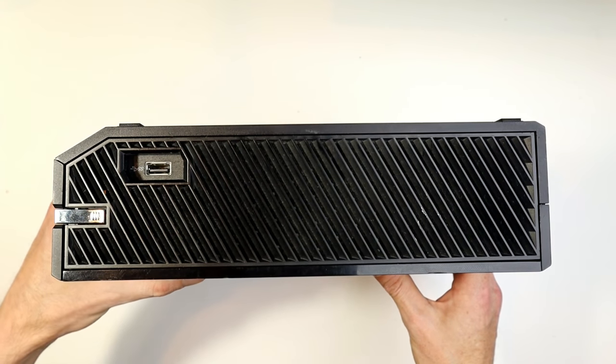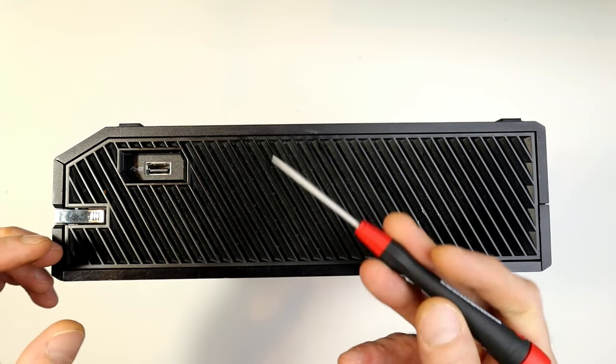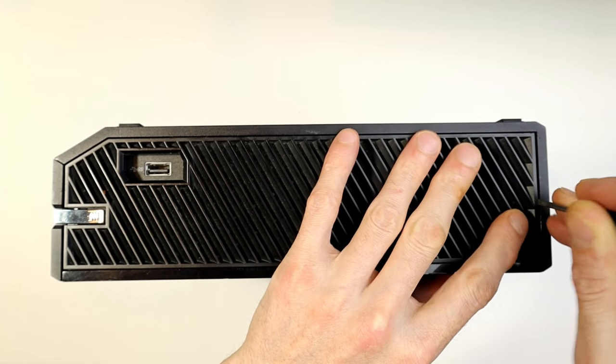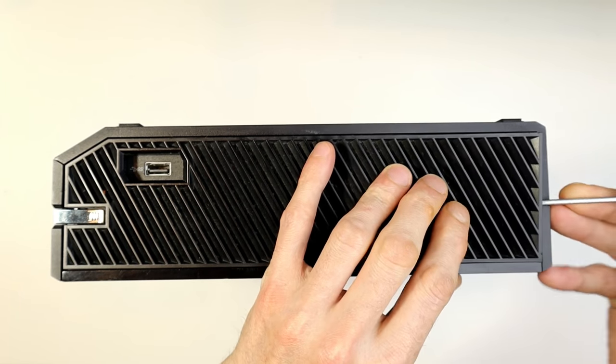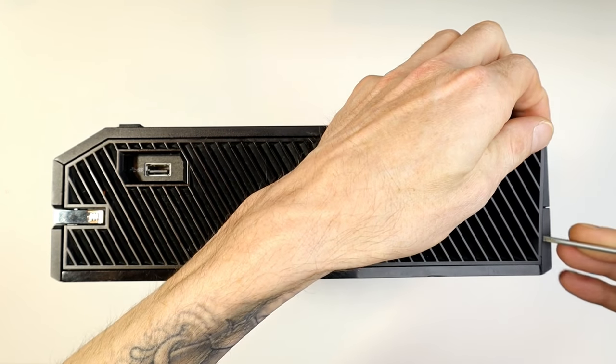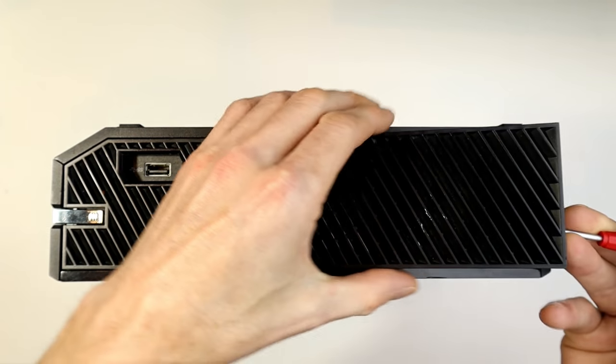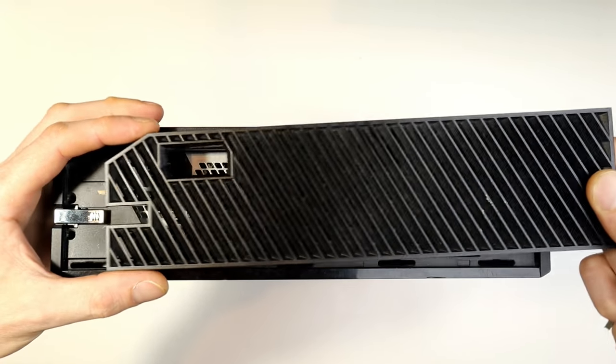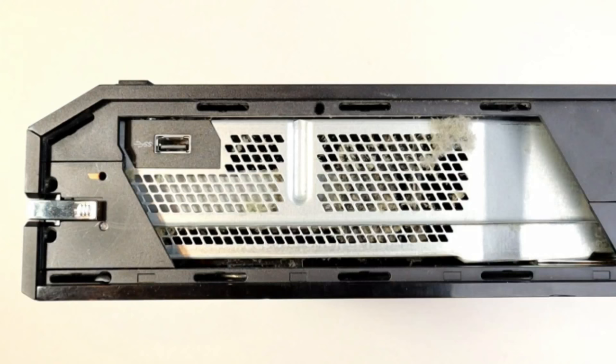First, on the side of the unit — this side here is the one that pops open, only one side pops open. Grab yourself a flat-bladed screwdriver or some kind of tool, and just poke it in on the side there. It can be a little difficult to remove if it hasn't been removed before, but just have confidence and give it a go.